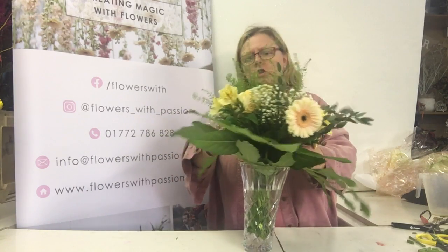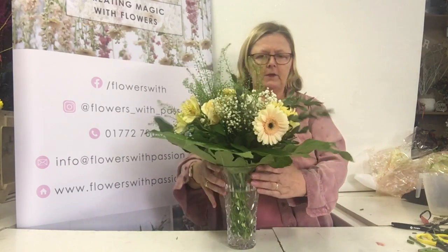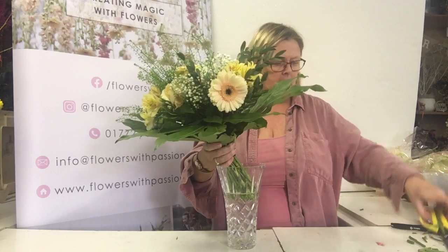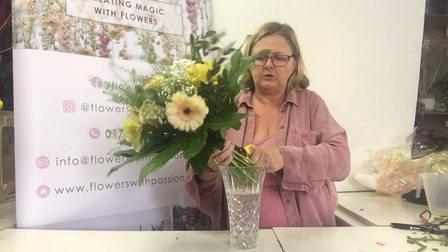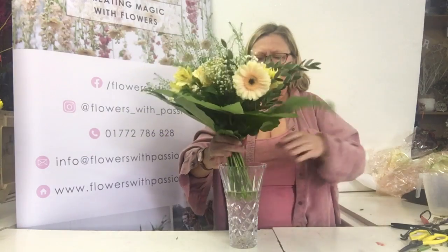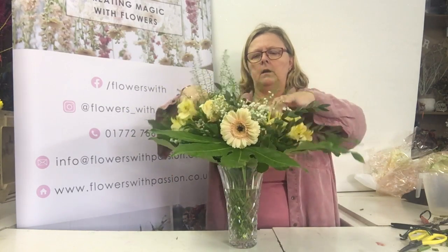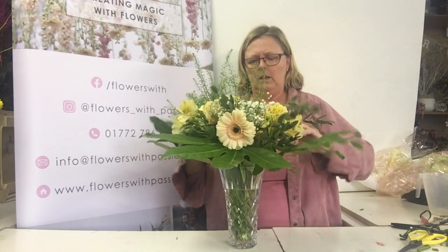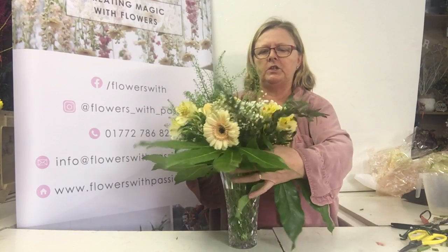If you wish, you could cut the string at this point. I'll show you what happens if I do that — otherwise I've got a lovely vase arrangement. But if you are careful and you wish, you can cut the string and then pop it in, and then what will happen is it will just fill the neck of the vase beautifully, but it's still arranged for you.